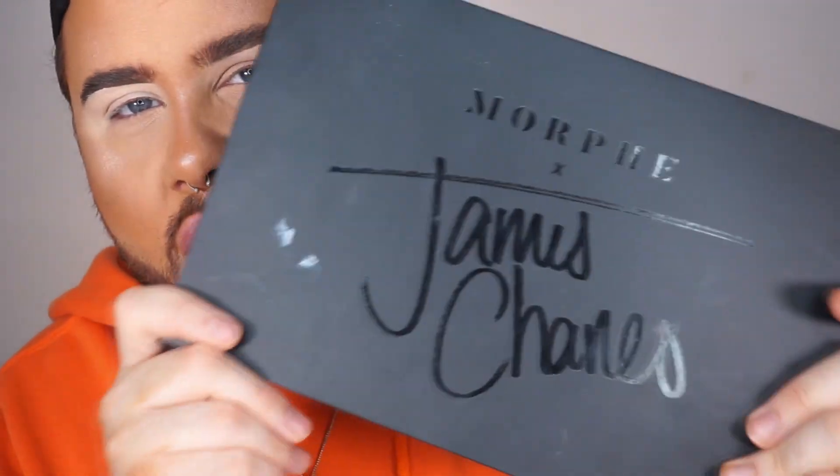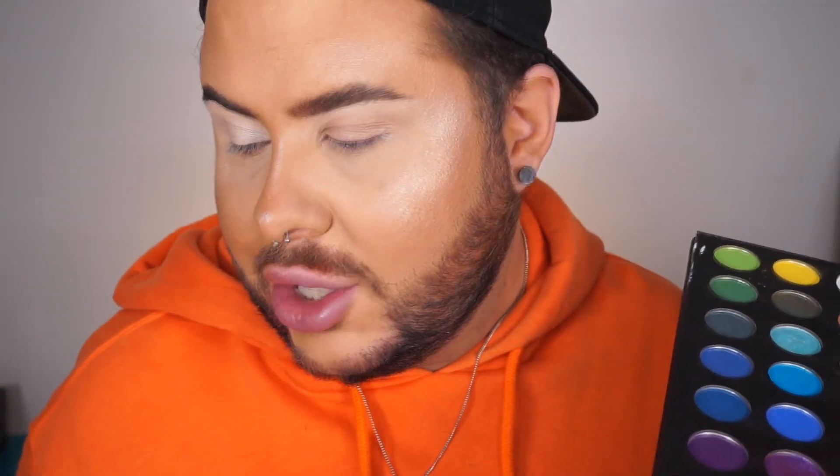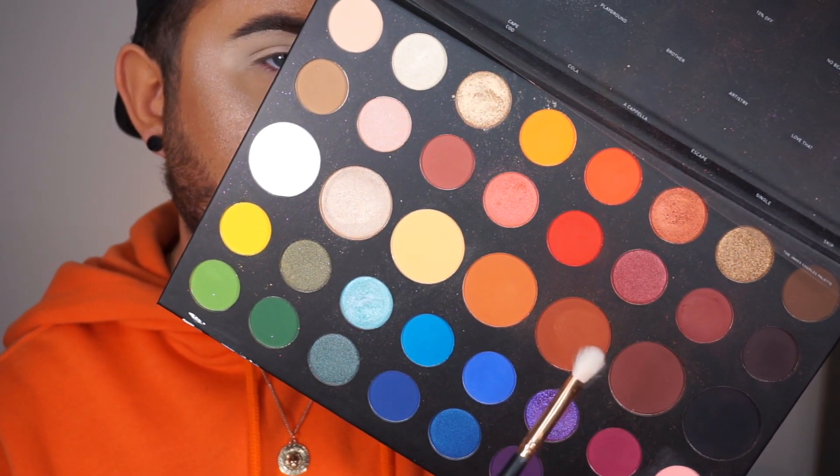Wow, I cannot believe how opaque that is. That's totally brightened up my lid — you can totally see the difference between this eye with the primer and this eye without. For the eyeshadow I'll just use a palette I know and love: the Morphe James Charles palette. I'm going to stick to the orangey colours because I'm wearing orange. Taking the colour 10% Off on my Morphe R39 brush and just stamping the colour down exactly where I want it. The base is picking up the colour really nicely and giving me a really nice opaque lay down — so far, so good.